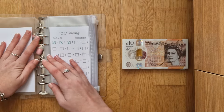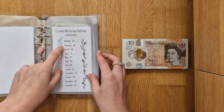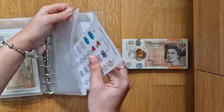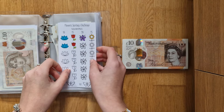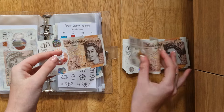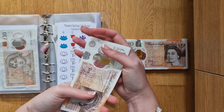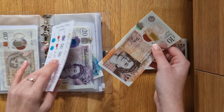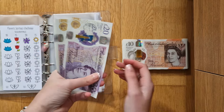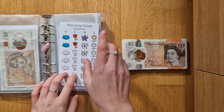So obviously we're not going to do the 1, 2, 3, 4, 5 challenge because that's with change, and we're not going to do the 12-month savings challenge because I'll just stuff that with my savings stuffing at the end of the month. So we're going to start strong with the flowers savings challenge — this is getting £40. 10, 20, 30, 40. So that brings us up to £135. This challenge saves £500.